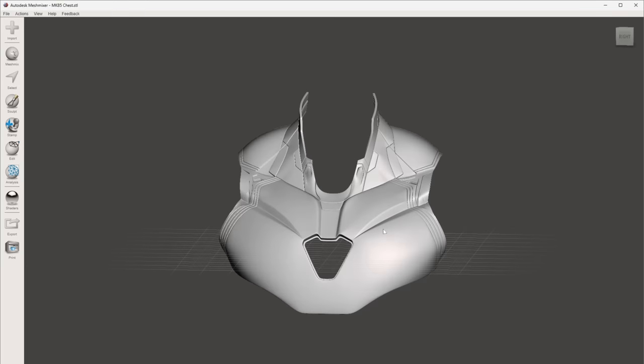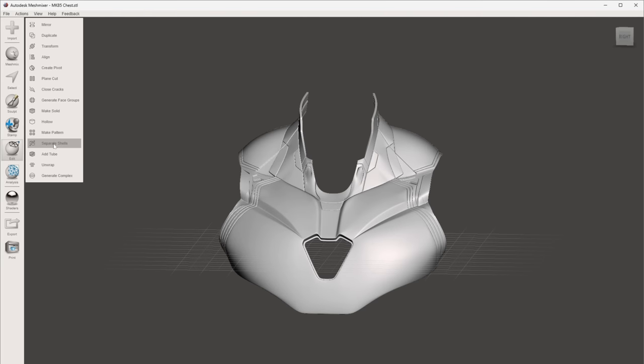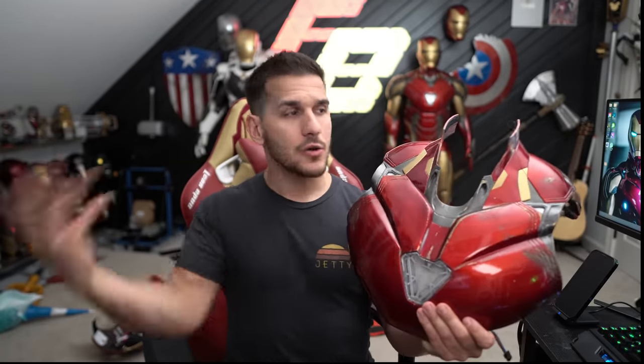I didn't know this method when I printed this whole chest plate for my Iron Man suit — this is one solid file. I can drop the file into MeshMixer, select it, hit Separate Shells, and nothing happens. There are no other polygons or objects in this chest plate to come out. Not all 3D models are created equally — modelers do things very different ways from each other, so while modeler A might have separated it here, modeler B didn't.